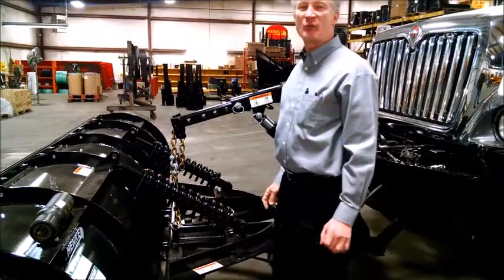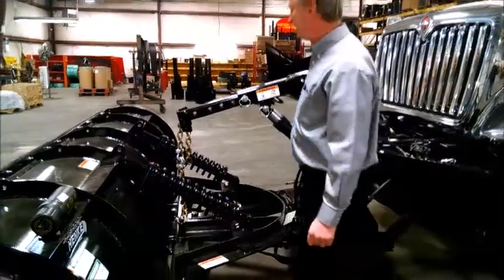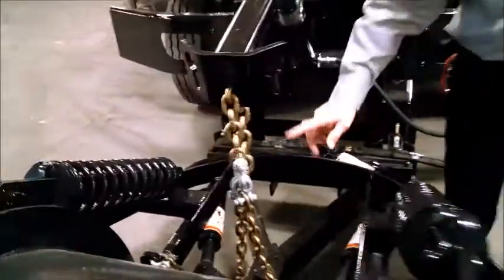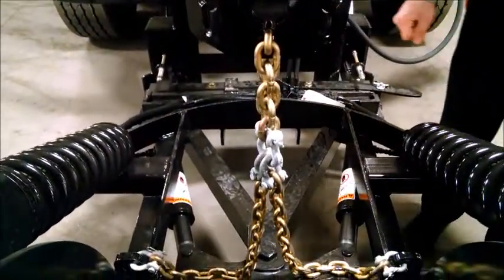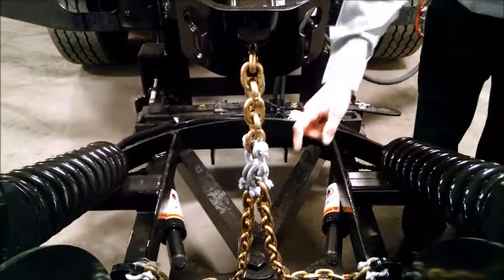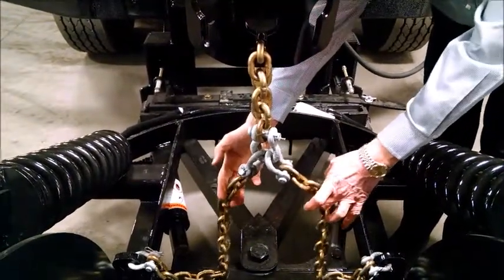We've installed our recommended Henke three-segment chain lift arrangement. We've got a center half-inch length chain that will hook into the center lock position on the lift arm. As we lift, this allows for the load to be spread evenly between the two chain segments.